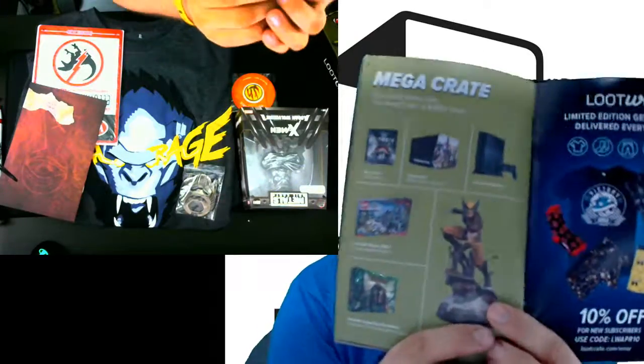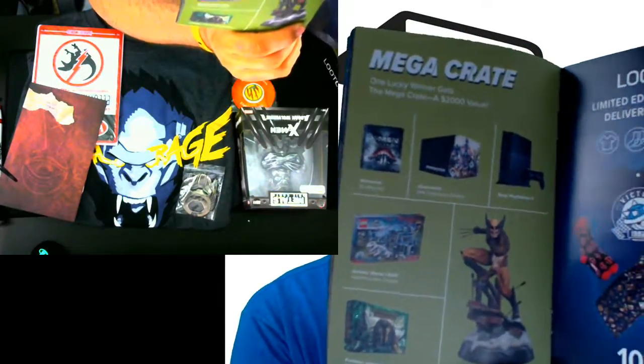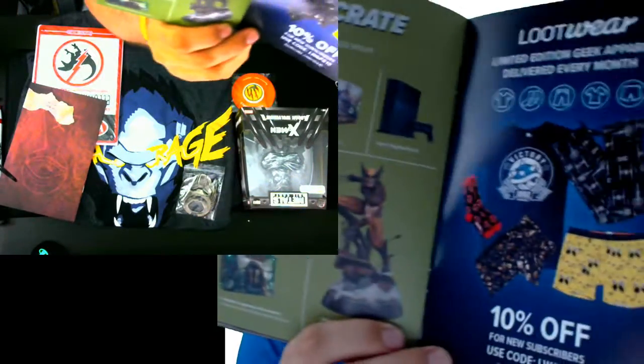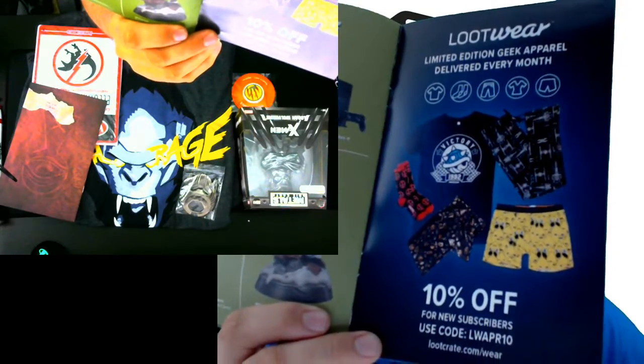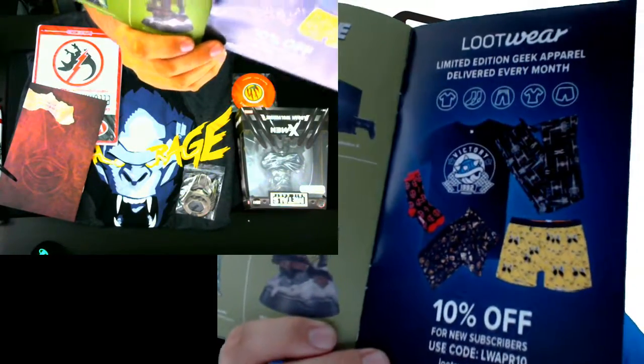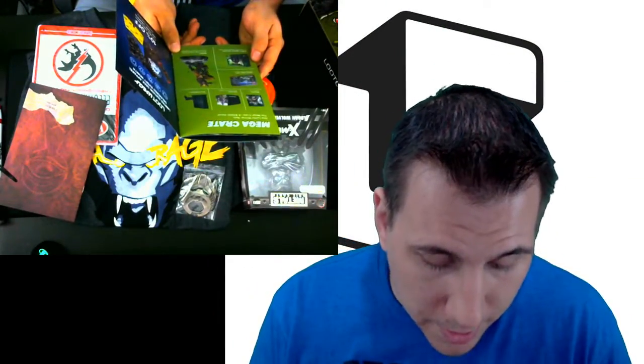There's Wonder Con at the Anaheim Convention Center. And then they have the Mega Crate — one lucky subscriber of Loot Crate gets this monthly. You get this gigantic crate of a bunch of things. They also have Lootware with 10% off for new subscribers — look at that code on the bottom, guys. The Mega Crate is amazing — you get like a Wolverine statue, a Predator Legendary Encounters game — and Legendary Encounters is an amazing game.